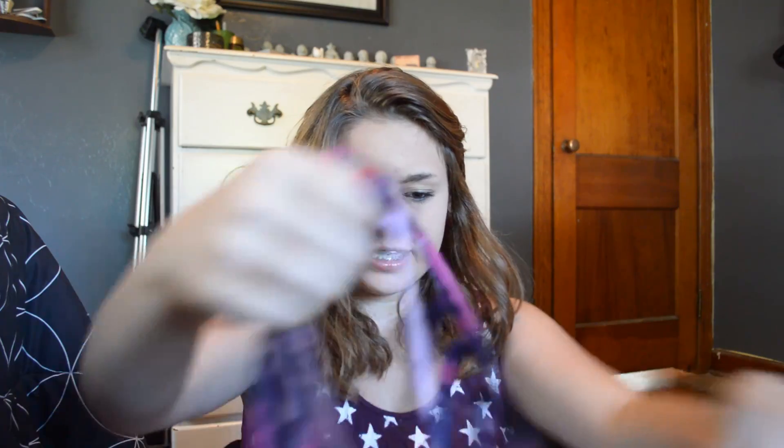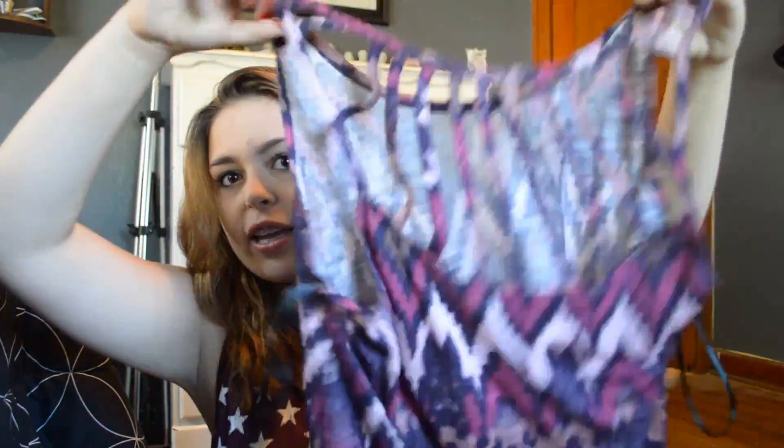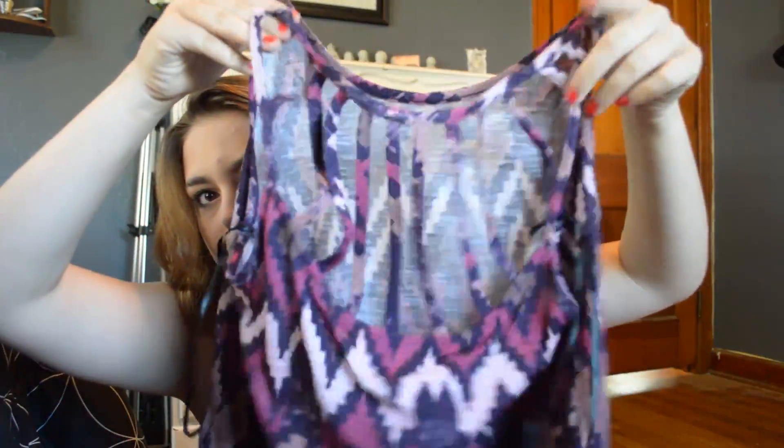Next we have this shirt — it's a tank top with a cat eye pattern. It's purples and mauves and pinks, and then the back is so cute — it has this really gorgeous strappy design with cutouts. It's so cute.